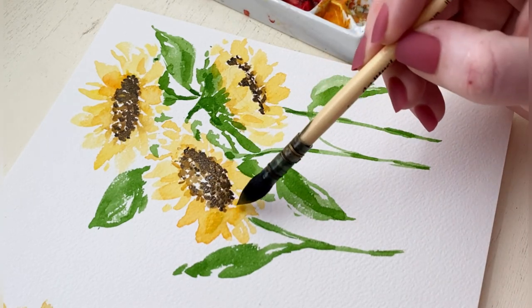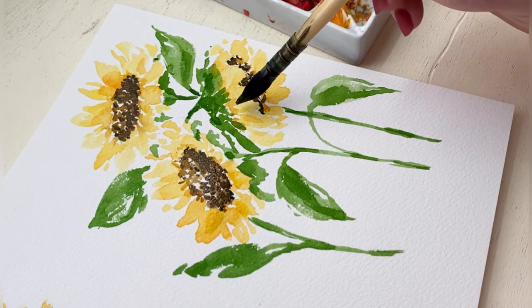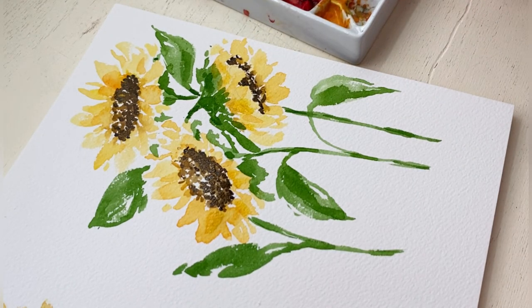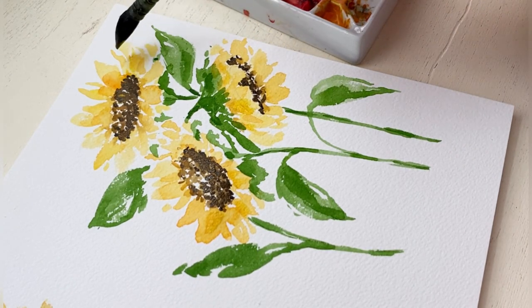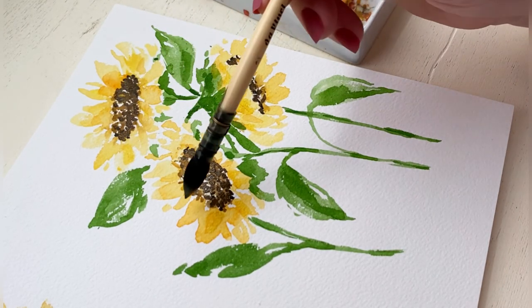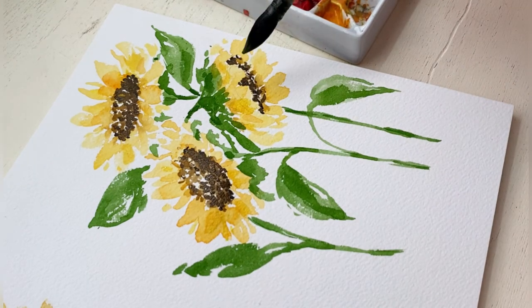And now for some of my final touches on the petals, I'm adding a kind of orangey gold color — just a little bit darker than the original yellow — and I'm just layering a couple of strokes over these petals so that they don't look flat or like one big blob.